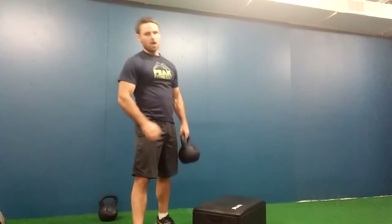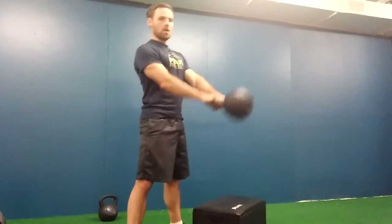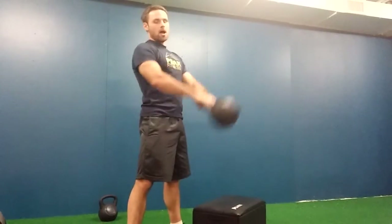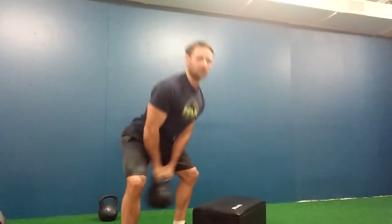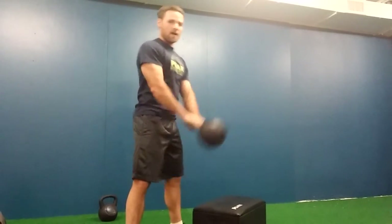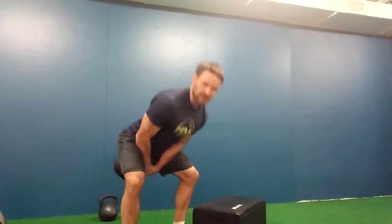Last exercise: 20 kettlebell swings. Grab the kettlebell, swing it behind you — back stays flat, weight in your heel and midfoot. Swing for 20 reps. Notice that as you swing, don't go over your head, as that causes you to arch your back. Swing to the middle and push down at the top, throwing it back down so you can move faster.